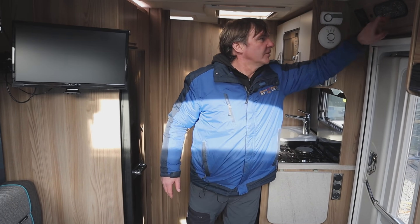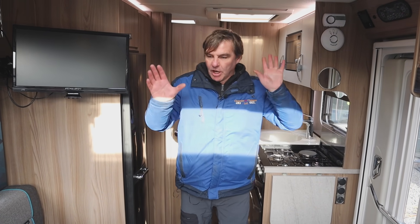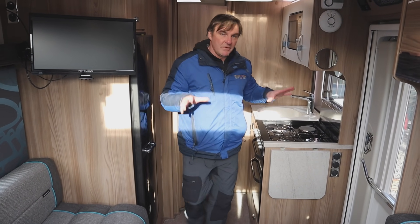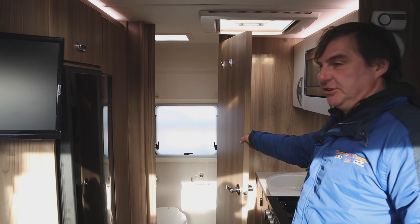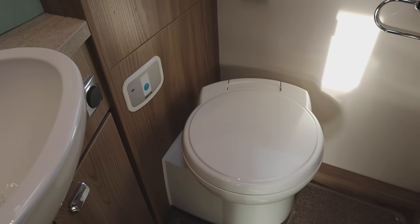Right, I'll quickly get some lights on for you. So as you can see in the 310, we've got the two bench seats here that make up into a bed, which I'll show you. We've then got our kitchen area, and then at the back we have a separate shower and toilet, which is a good size for this size of van.